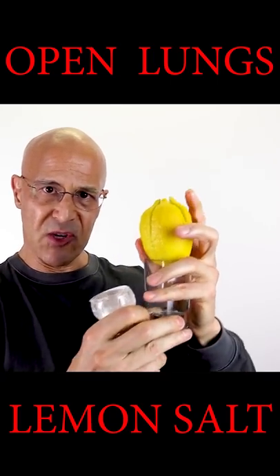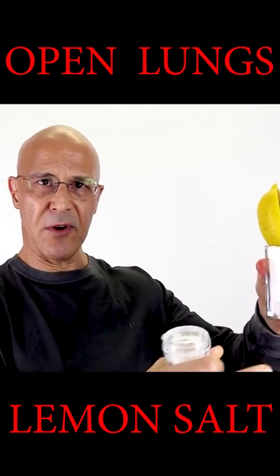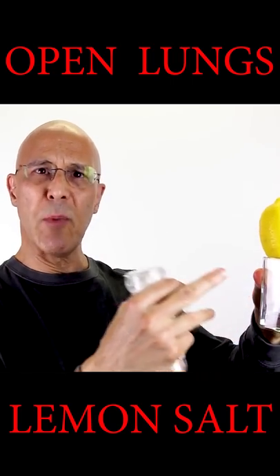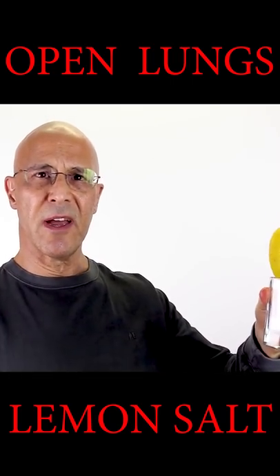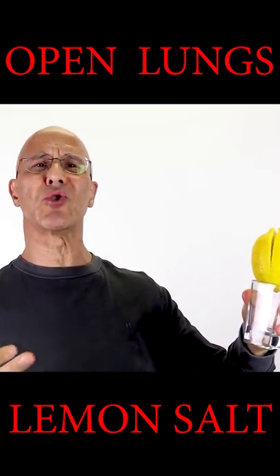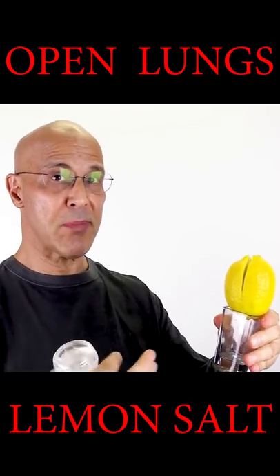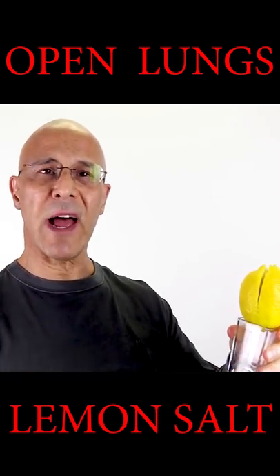Now take your lemon, sit it out right on the counter, and this bright yellow citrus magical fruit will help kill viruses and bacteria. The fragrance will calm your soul, it will help you breathe better, it will open up your lungs, it will help you sleep better, and it will actually help alkalize your body.